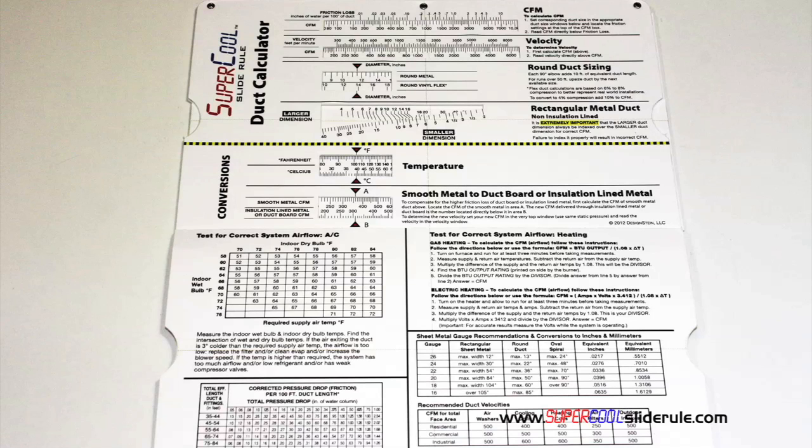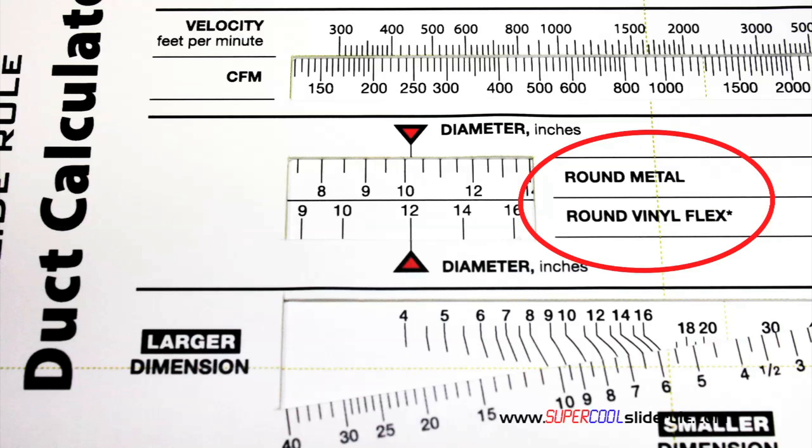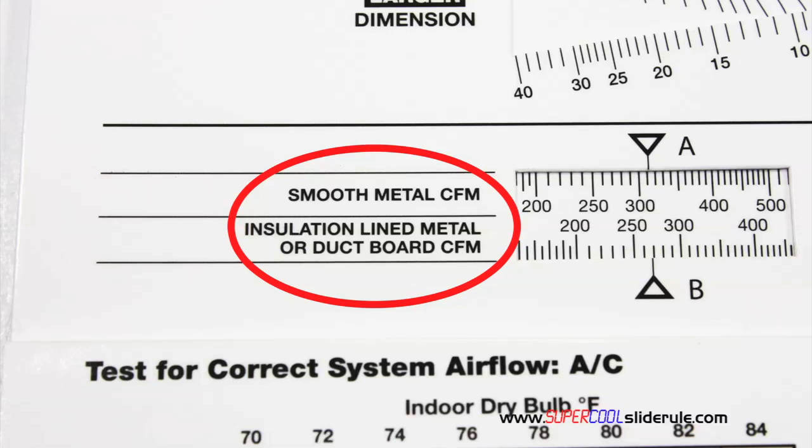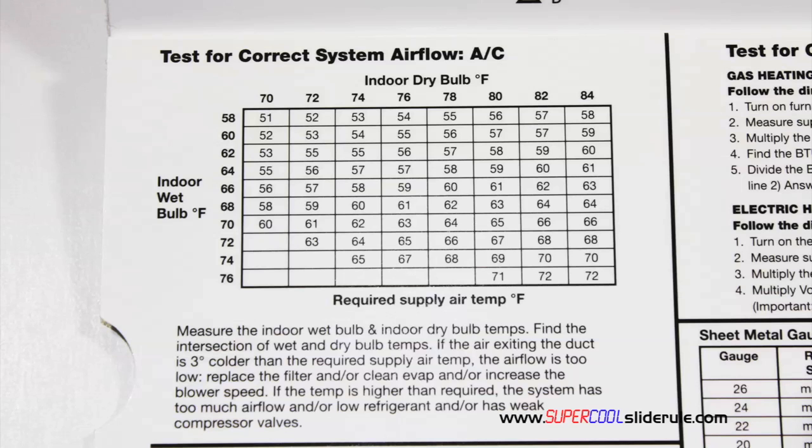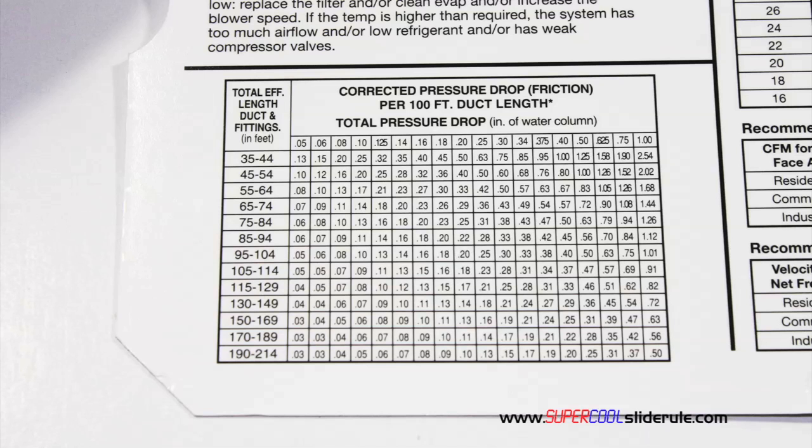Inside is packed with even more information. It performs sizing of both metal and flexible duct. It has the only direct reading conversion from smooth metal to insulation-lined metal we've ever seen. The majority of technicians have never been taught that if the insulation is on the inside of the ductwork, you cannot size it with a regular duct calculator. It has step-by-step directions for determining airflow through a gas furnace, electric furnace, or an air conditioning unit. It has pressure drop multipliers for ductwork, as well as recommended velocities.